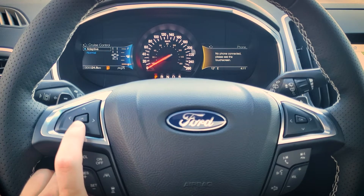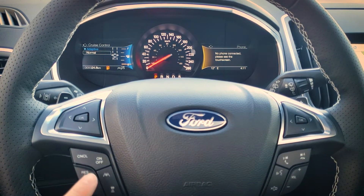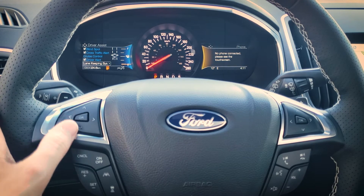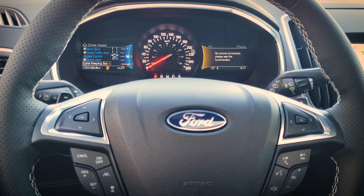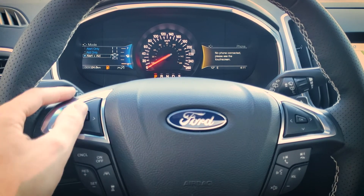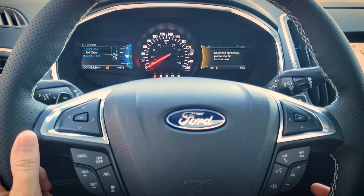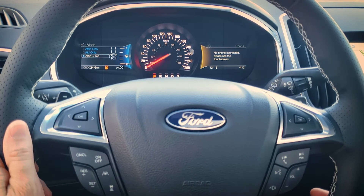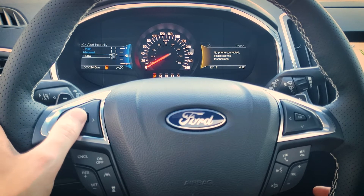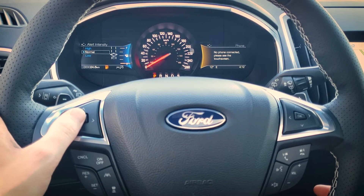Cruise control is set to adaptive as default — if you prefer normal cruise control you can change it there, but I don't recommend it. Driver alert is tied into the lane keeping system — if you get too many alerts from veering into a lane without signaling, you'll get an audible alert suggesting you should rest. For lane keeping mode we've got alert and aid, strictly aid, or alert only. The alert is a steering wheel shake, the aid recenters you back into your lane, and alert-and-aid does both. You can also set intensity — on high you'll feel a noticeable steering wheel shake.